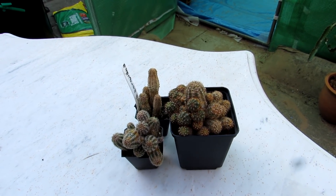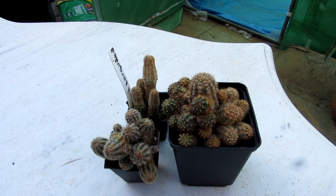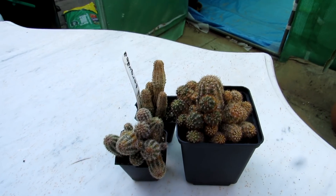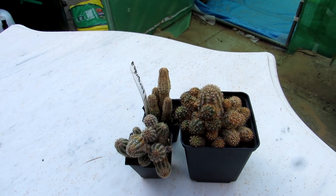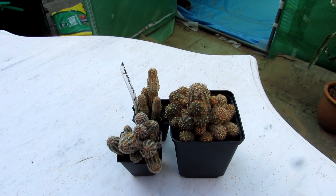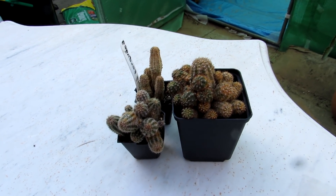Sometimes it can actually be down to sun scorch, but with these type of cacti they can take a lot of sun so that's very unlikely. I've gone in with a magnifying loupe and unfortunately seen tiny, really microscopic little bugs moving around quite fast. With these hot temperatures, spider mites just flourish.